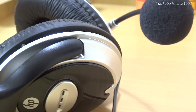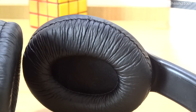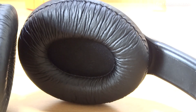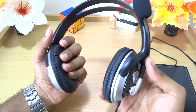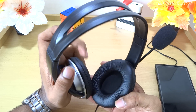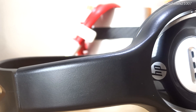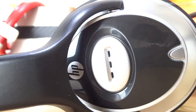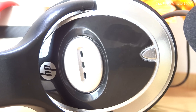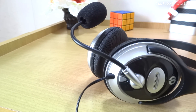The ear pads are comfortable — they seem to have some kind of cushion or sponge inside. They might get a bit sweaty after a few hours of use. Overall verdict: if you're looking for a budget pair of headphones with a microphone and noise cancellation, these are a good buy. Note that noise cancellation may not work on your phone but will work on a PC.